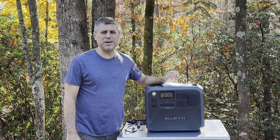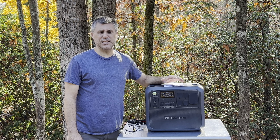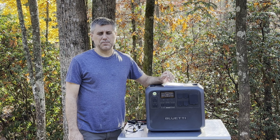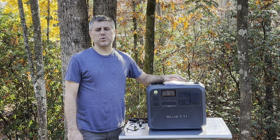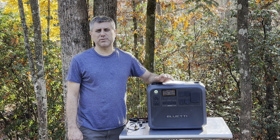This one is 2048 watt-hours — that's how much juice is in the battery. It is a lithium iron phosphate battery, and that's what we're looking for. It is powered by a 2400-watt inverter with a surge up to 3600 watts, and it is a pure sine wave inverter.